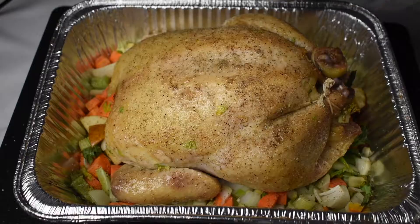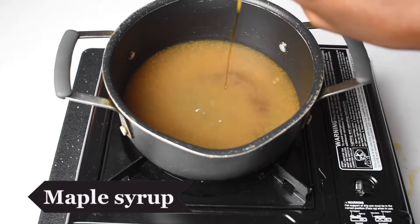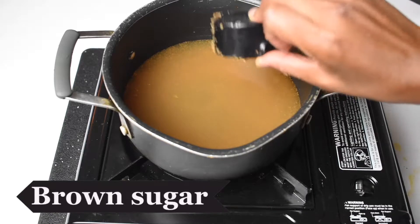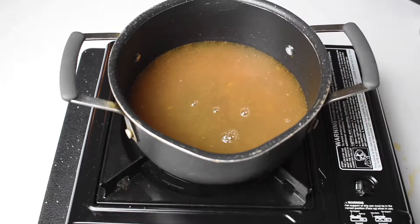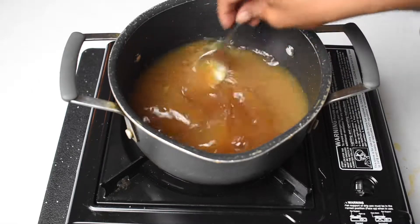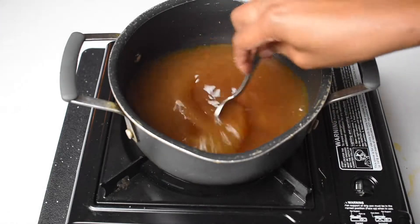As your chicken is cooking, we're going to work on our cider glaze. To a pot, add some cider, maple syrup, brown sugar, and butter. Mix everything together until well combined, then bring to a boil. You want this mixture to reduce by half.